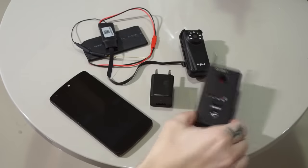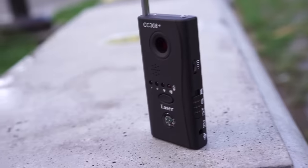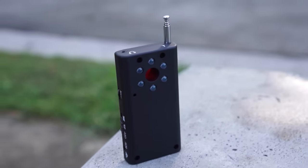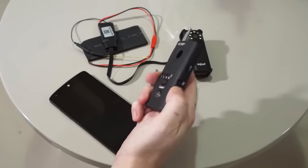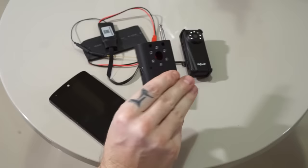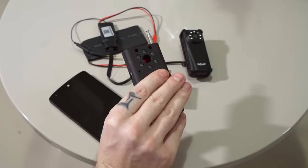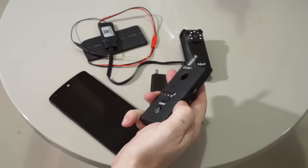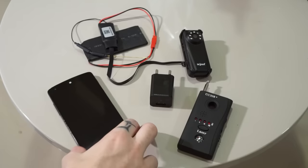What we have here is a cheap spy camera detector that you can buy for under $10. Basically what it does is it detects radio frequency, so it should be able to detect and locate any device that is using Wi-Fi. It also comes with something called laser detection, which is red LED lights on the back flickering while you look through the peephole, and any lens you look at is meant to reflect back to you so you can easily detect it.